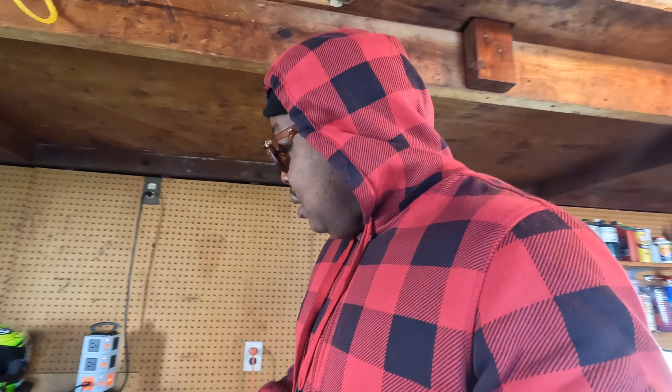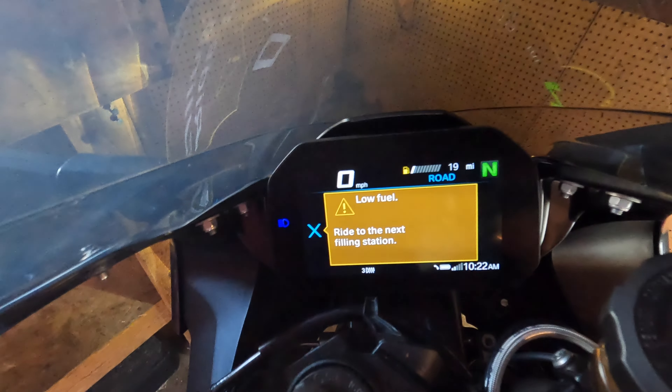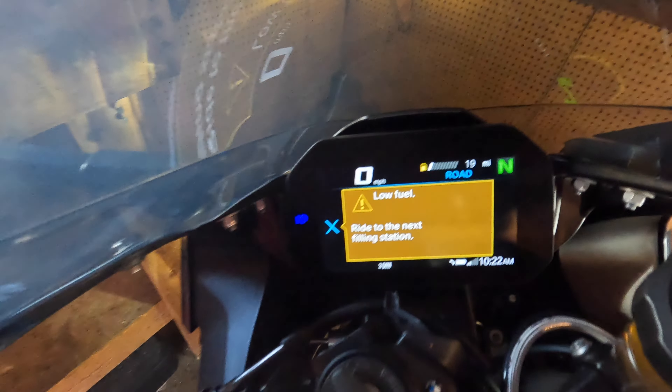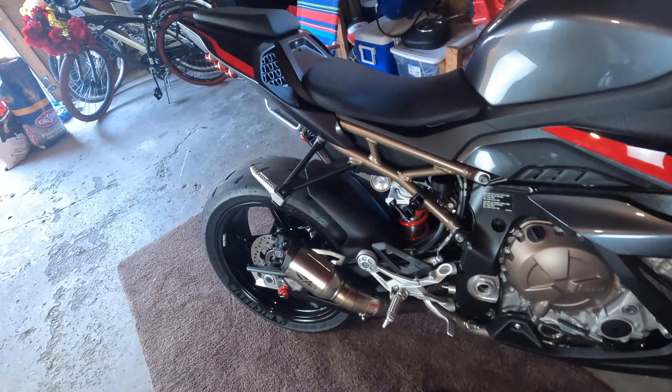What up, what up YouTube, I'm back — about to do a cold start on a Beamer. It's not too cold, it's 54 degrees here. It's usually a little bit colder here in Michigan. For those who want a Beamer S1000, let me show y'all what y'all gonna see a lot of — that filling station — and a lot less of your green. What time is it? 10:25. Time for people to wake up.